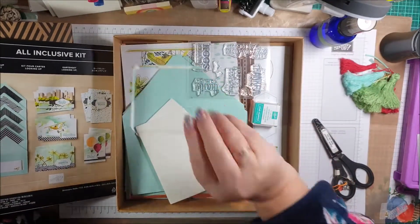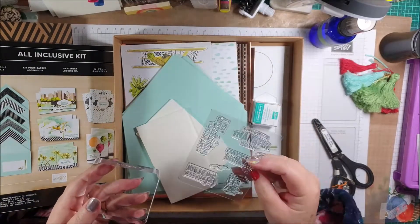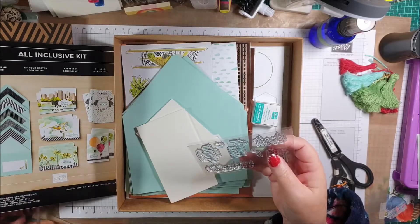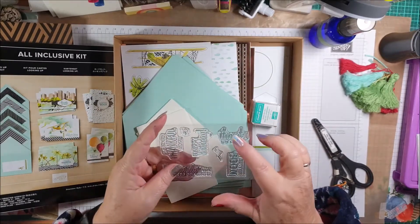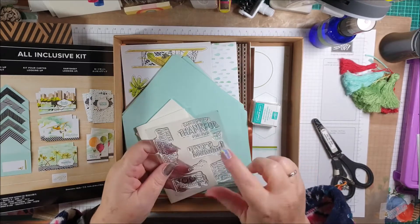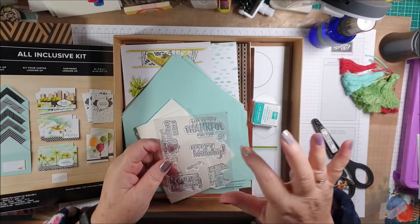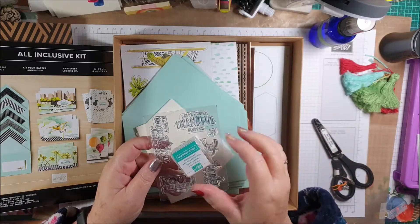You do get an acrylic block and a set of photopolymer stamps with some lovely sentiments on them: 'Congratulations are in order,' 'Thanks so much,' 'Feel better soon,' 'Happy birthday,' 'I am so very thankful for you,' and a couple of little birds and a star. You'll also get a Bermuda Bay ink spot.